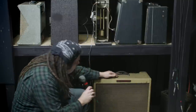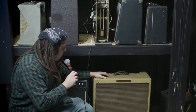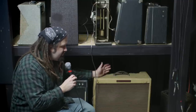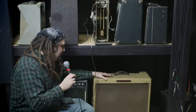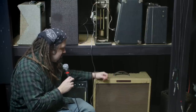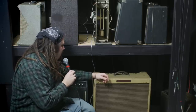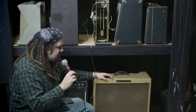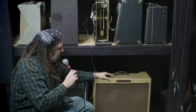Over here we have a Fender Bassman 59 reissue. This thing has seen quite a bit of traveling and it's really in pretty rough shape. But it does a great job of breaking up nicely when pushed to about 50% on the gain or higher. It has a really nice break up — kind of a Ryan Adams kind of thing — great for any sort of Les Paul tone or SG tone. It would probably struggle with some Tele tone, to be honest. But it's a really loud amp, and at some point that doesn't matter. A good, adaptable amp for guitar tone overall.